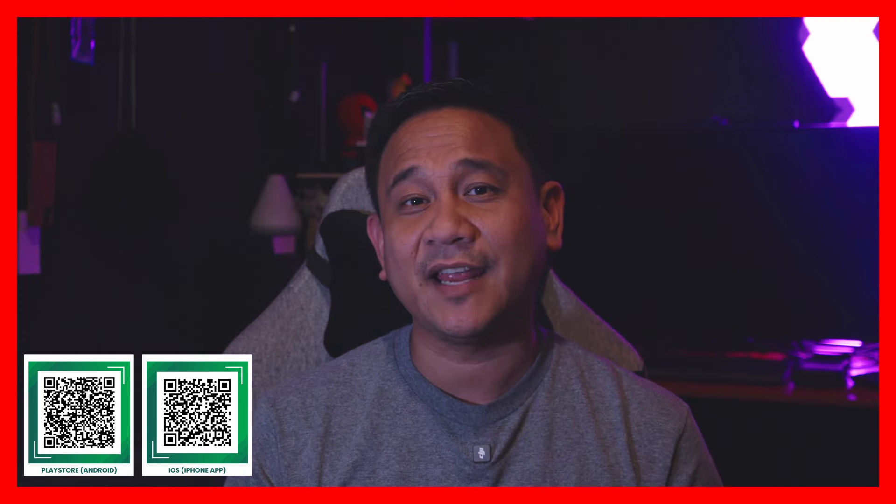And that wraps up our look at the Samsung Galaxy Z Fold 6. What do you think — is this the future of smartphones or just a fancy toy for tech enthusiasts? Let us know in the comment section below, and if you enjoyed this video, don't forget to like, subscribe, and hit that notification bell to stay up to date with all things tech. Until next time, keep folding and unfolding your world.